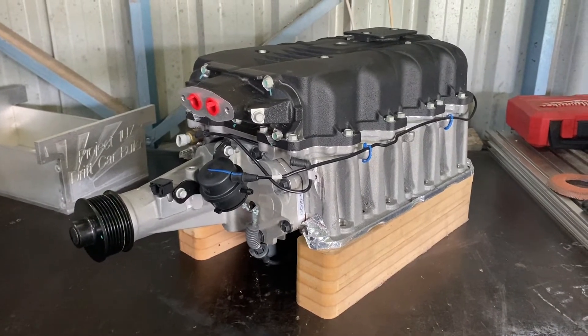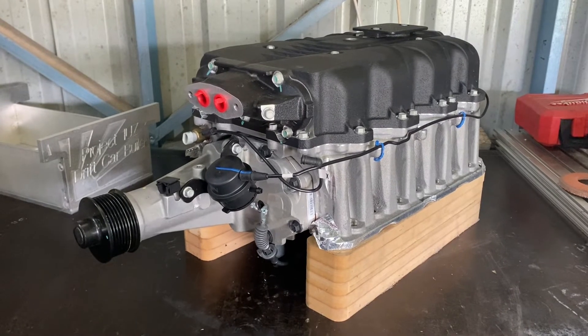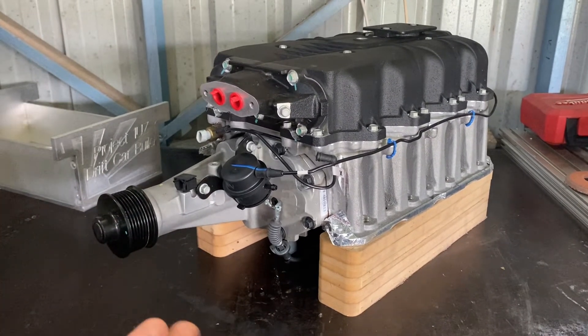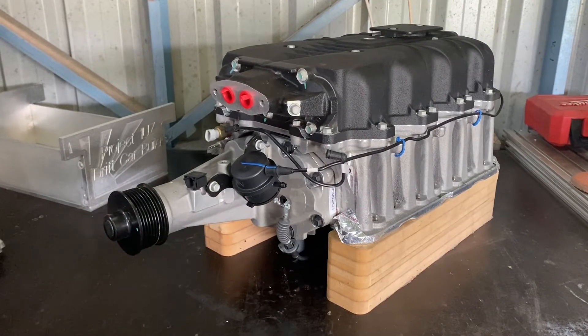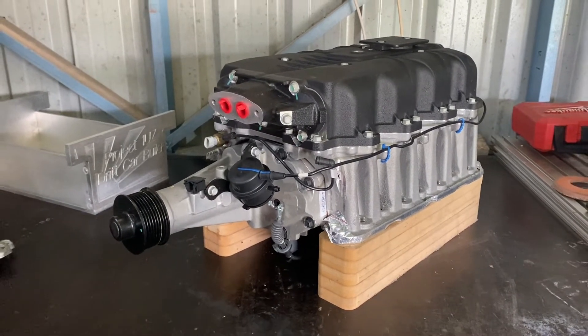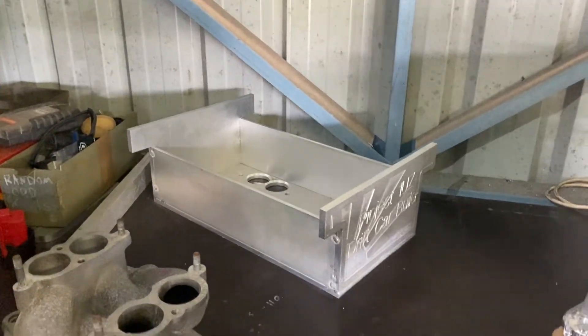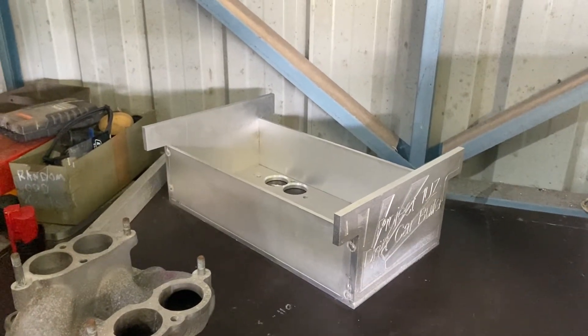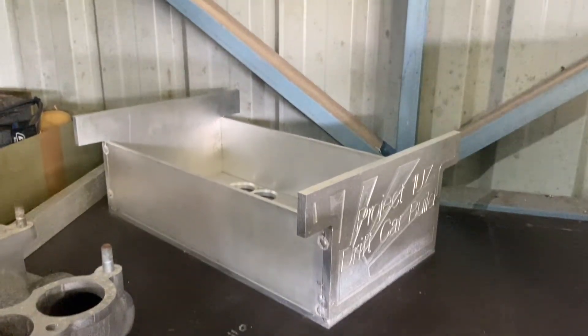So that may leave you asking: how do you make a supercharger from a Cadillac STSV fit a Toyota 1UZ engine? To my knowledge, there's no one actually making a manifold at the moment to directly bolt these on, so that pretty much leaves it up to me. We're going to design our own.